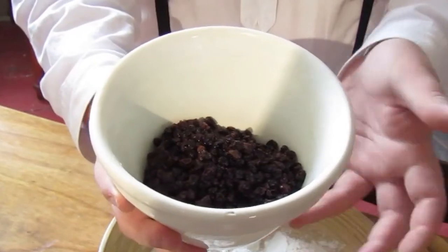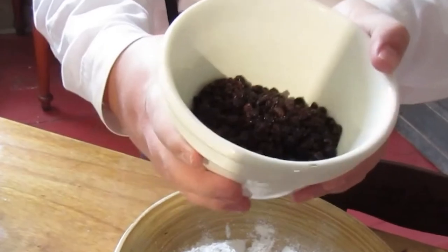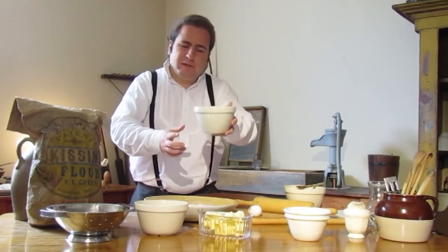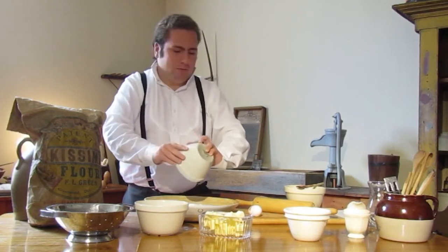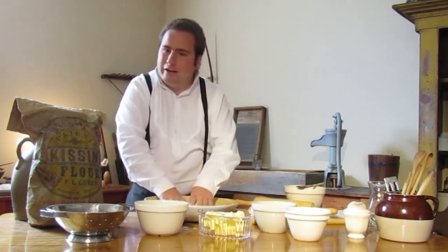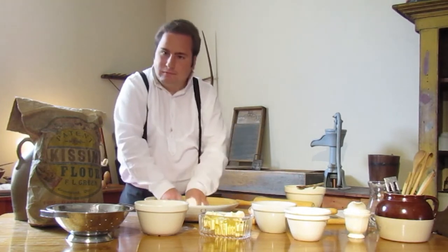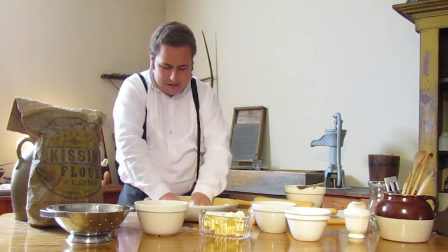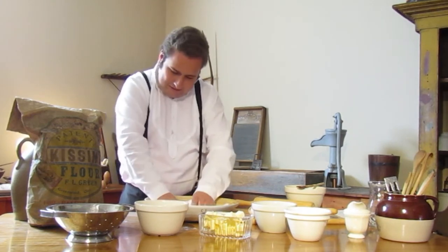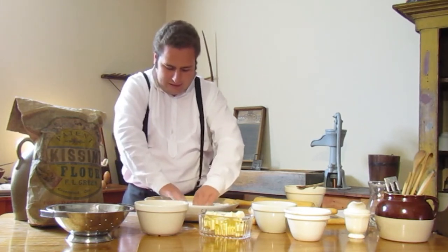Our currants are now rehydrated, so we can add them into our mix in just a moment, but first we need to add in our sugar. We'll just pour it into our dry mix and then mix it in with our hands. You can do this with a mixing spoon or with your hands, but using your hands would have been very traditional. Once we've got it all mixed in, we're going to create a well inside the bowl to allow our wet ingredients to sit in.